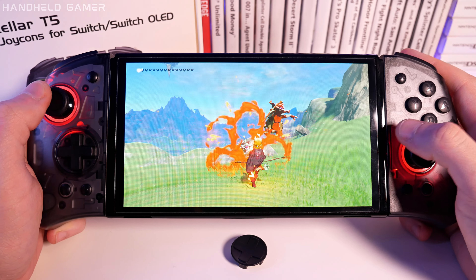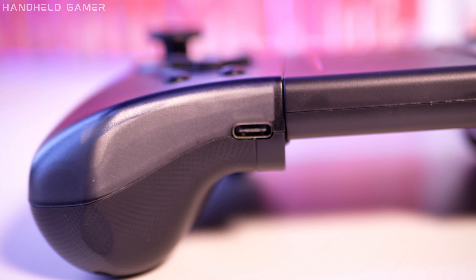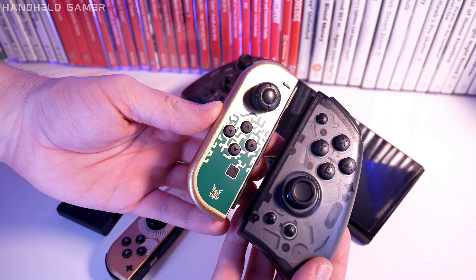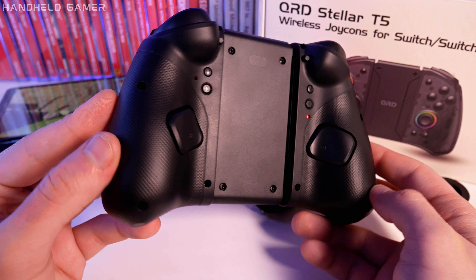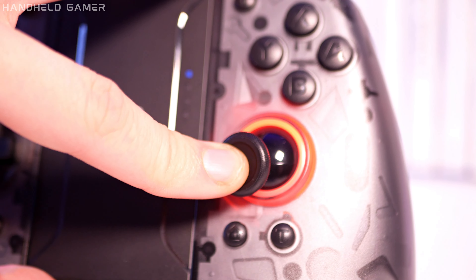Let's talk about comfort. These controllers are ergonomically designed to fit in your hands. Now the Switch feels like a proper gamepad, way better than the original Joy-Cons. However, keep in mind that for some people with smaller hands, the size of the pad and position of the right analog might not be perfect for longer sessions.